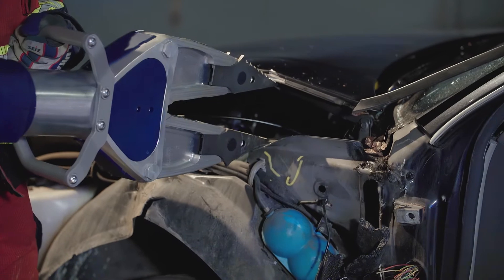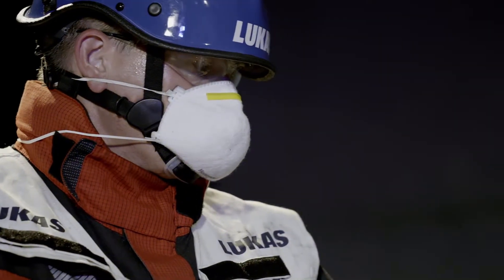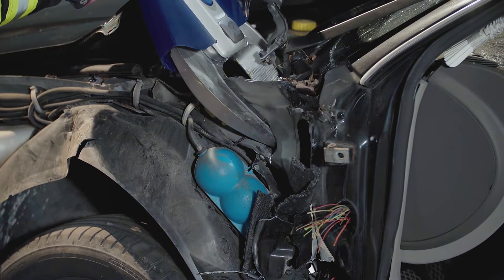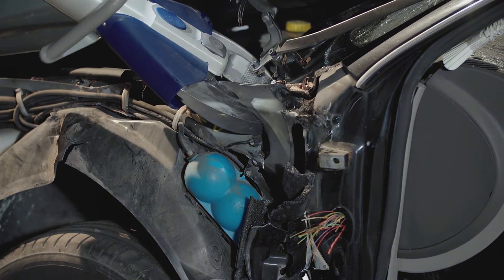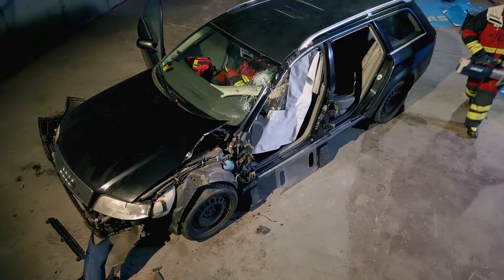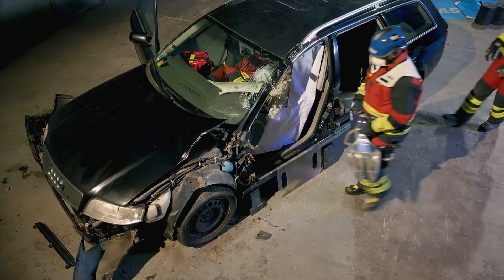To gain access to the inner wing or fender, hydraulic spreaders can be used to create space. The V cut in the inner wing or fender has to be made in between the suspension strut and the vehicle bulkhead.